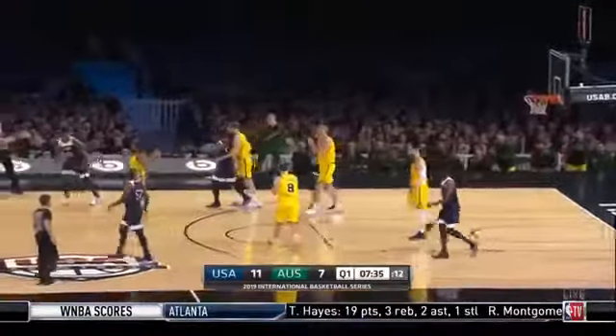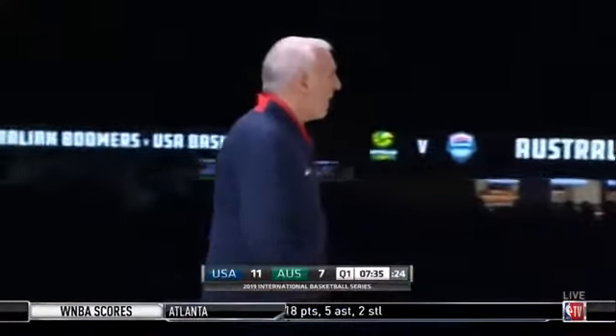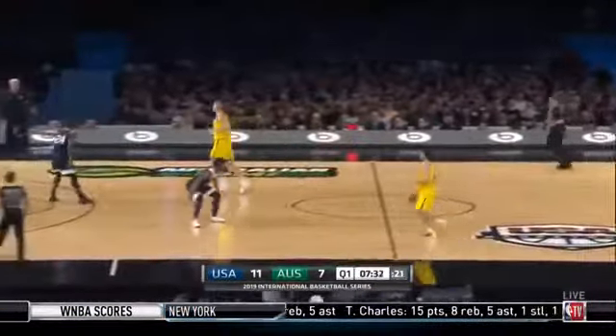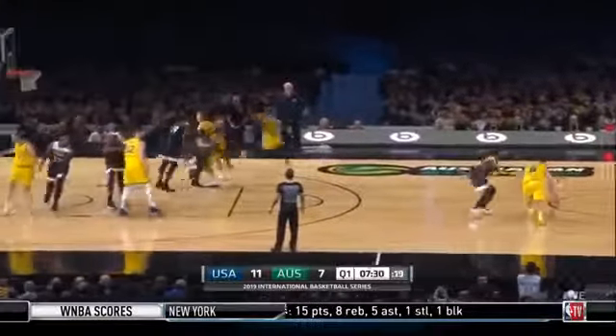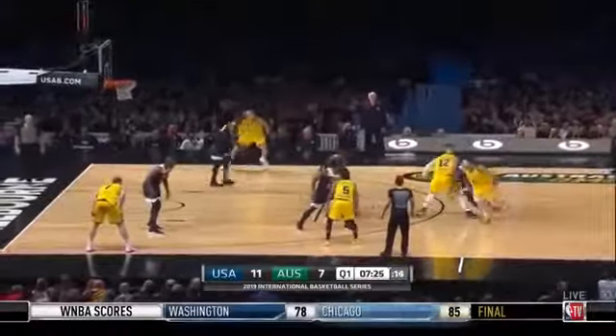This is Mitchell — they force him into error. Great hands from Paddy Mills there off the dribble against Donovan Mitchell. We know how potent he is — 24 points a game last year. He was fantastic. Exceptional. And good signs early on — a little bit more motion, a little bit more ball movement we're seeing from the Australian team in the first couple of minutes.